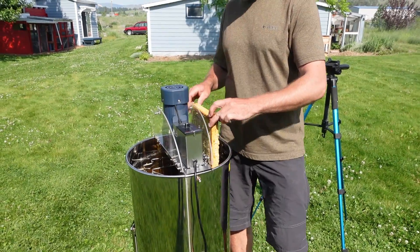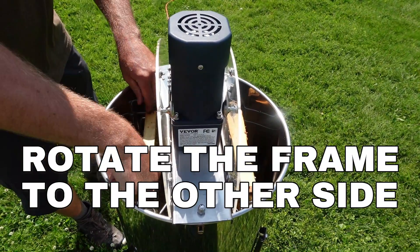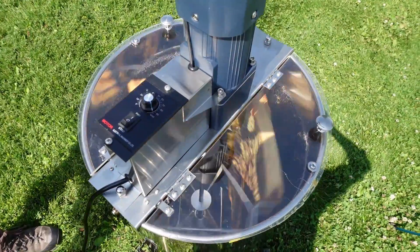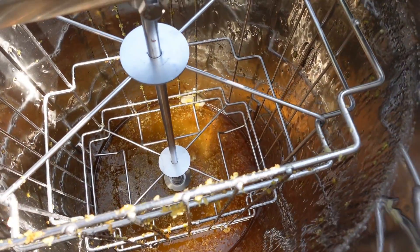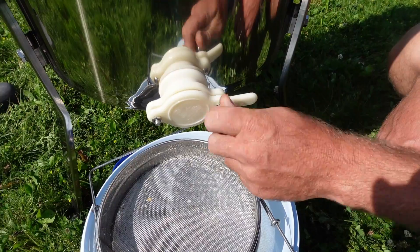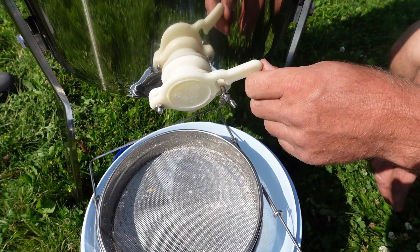Remove and rotate the frame after the first spin to extract the other side. We let it spin for another five minutes on the second side. After each side was spun, here's our honey. Loosen the wing nut to open the valve, and voila!